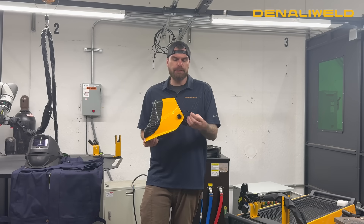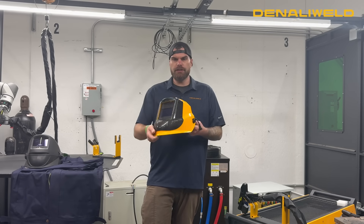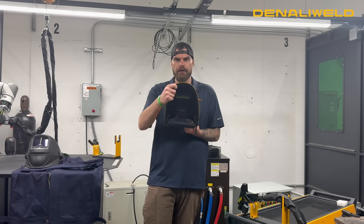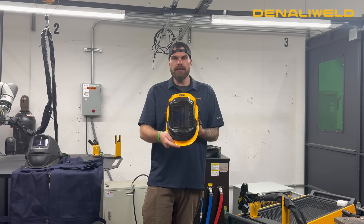It also ties back into your machine in the safety door interlock, and what that does is it allows the laser to know when the helmet is on and in the welding position. In the vertical position, the laser will not be on and laser will not emit. Once the hood is flipped down into the welding position, the laser will emit, and you can continue with your welding, seam cleaning, or remote cleaning needs.